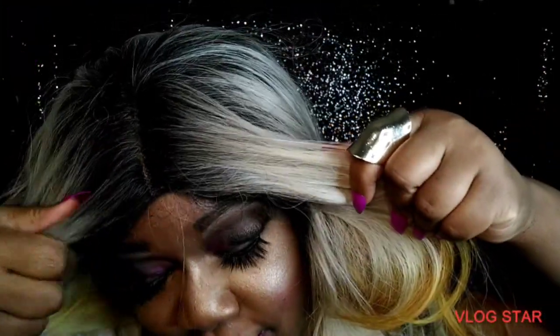We gotta see the other one. I literally just did this — I thought I had the part down. That's okay, we're just here to see the color. Look at this color — I really love this color.